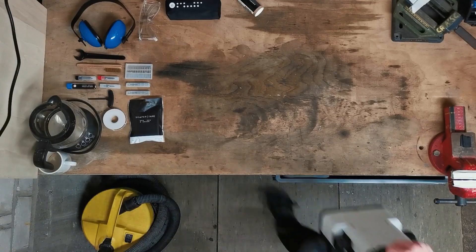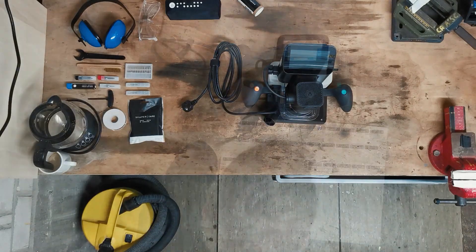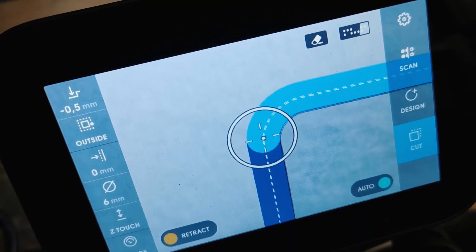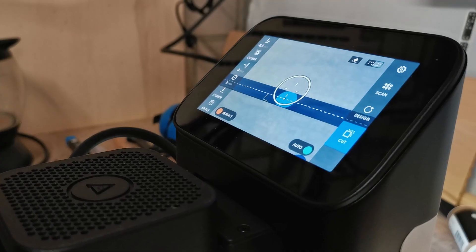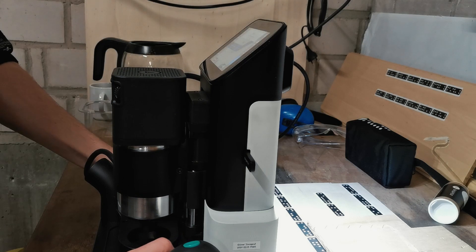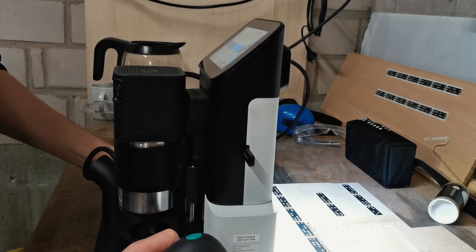So what is a Shaper Origin and what can it do? The Shaper Origin is basically a handheld CNC machine, but in the form factor of a router. It uses a camera to track domino-style optical markers to orient itself on the workpiece. You can import the 2D models that you would like to cut and on the machine's display, you can see an interactive overlay of your shapes on the surface of your scanned workpiece.